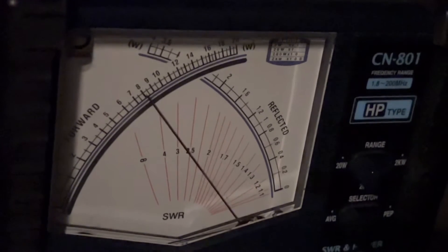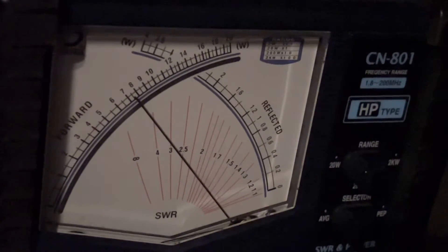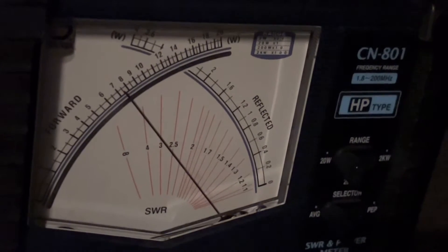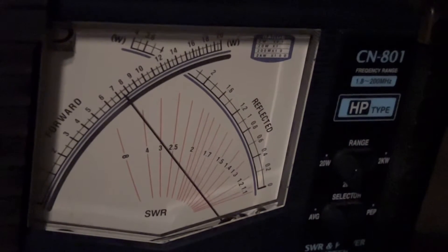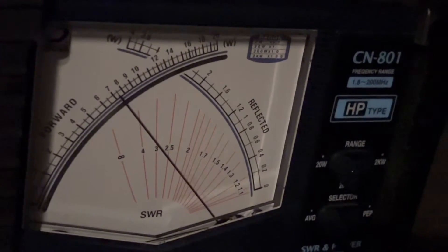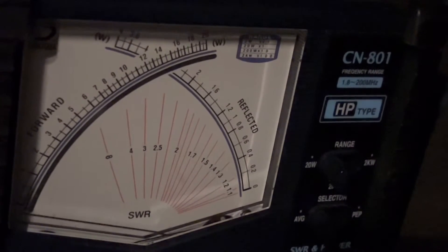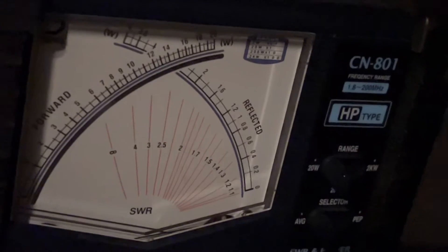So here we go. Looks like seven and a half in this case. You saw it drop a little bit there at the end.